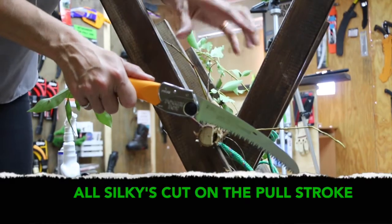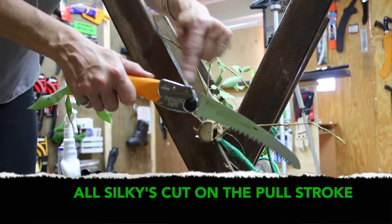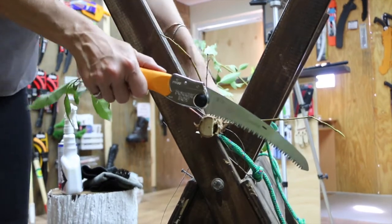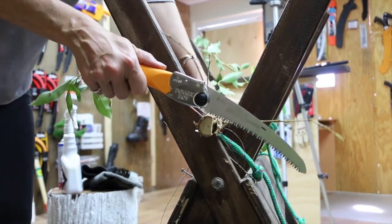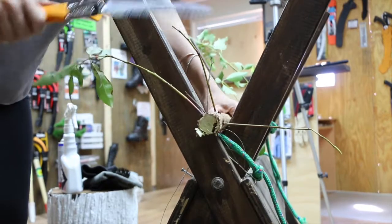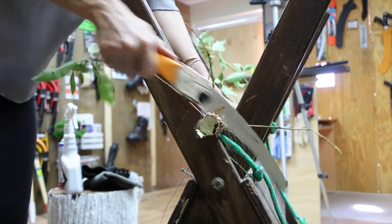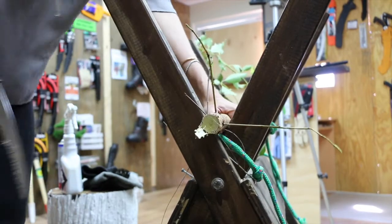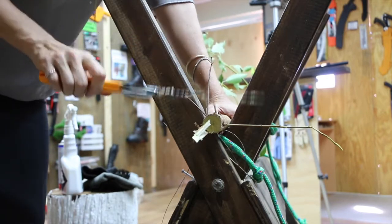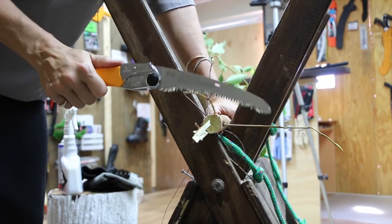Remember all Silkies cut on the pull stroke. Start your cut right next to the handle, not at the tip. Let's see how this beautiful new curved pocketboy goes. Oh man, that is so beautiful to use — you guys, and girls, want to try this.